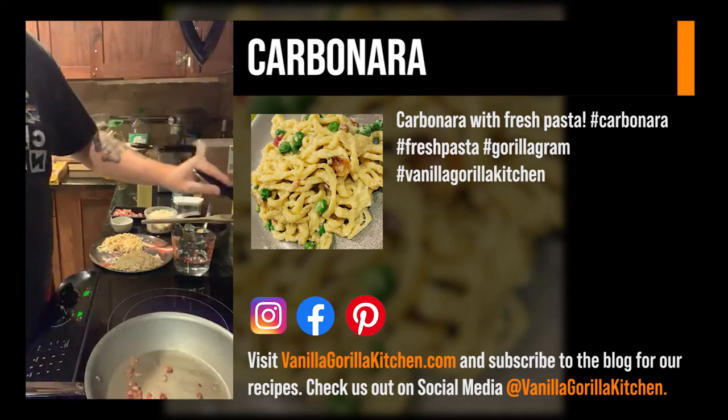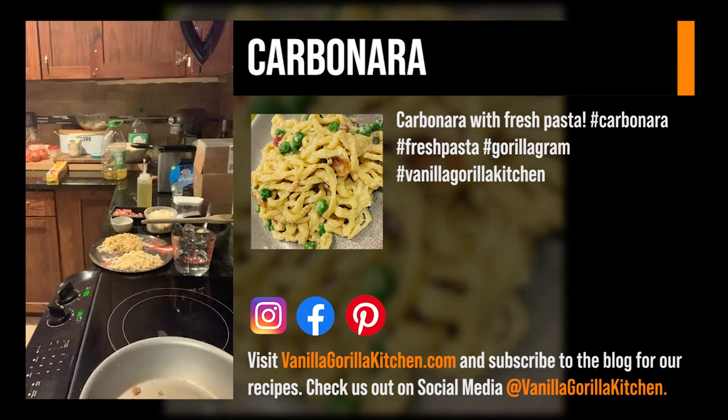We've got those English peas hanging out — we're just waiting on that water to boil.